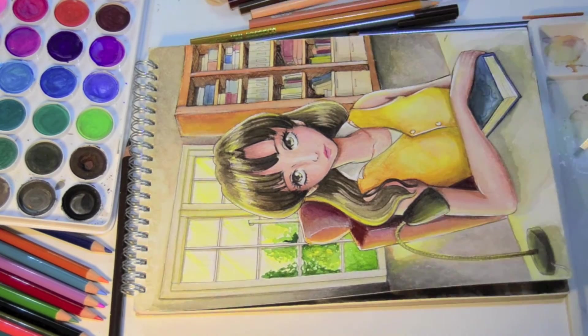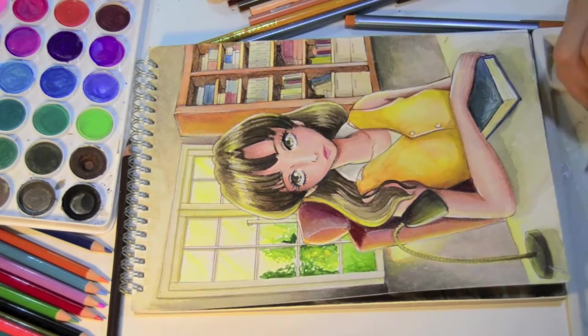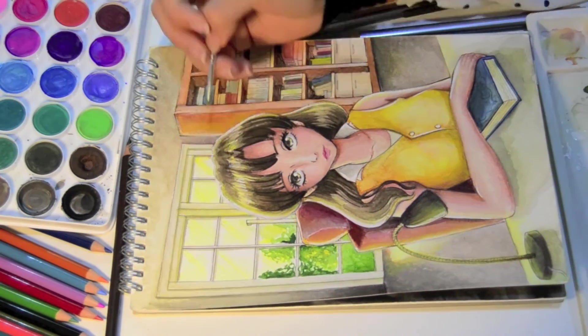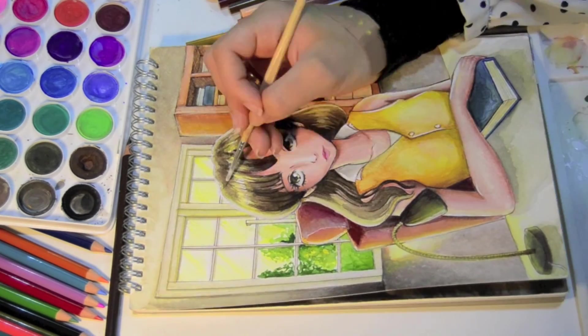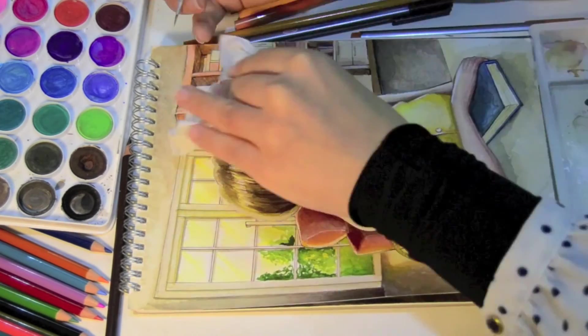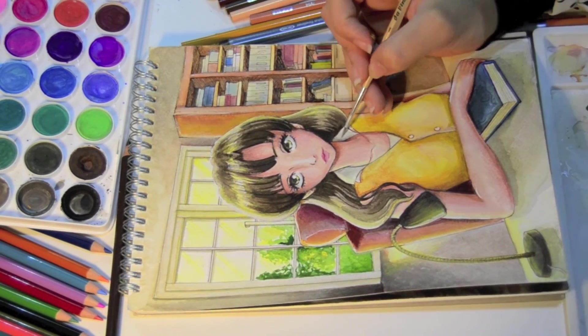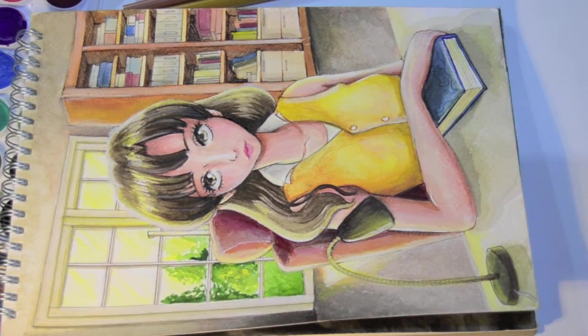I'm going to end this video right now. I'd love for you all to share your watercolor story — you can write in the comments or do a separate video about it. Also please let me know what you think of this illustration. Comment down below and subscribe if you like my channel. Thanks for watching and I will talk to you in my next video!